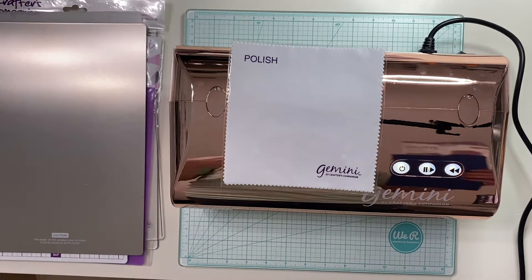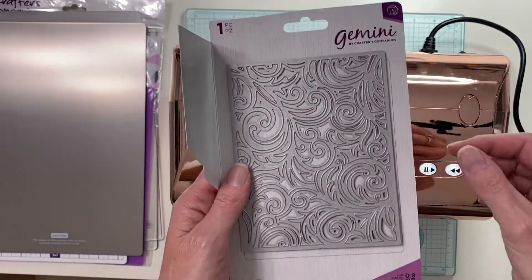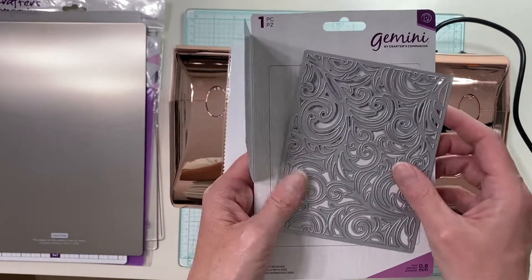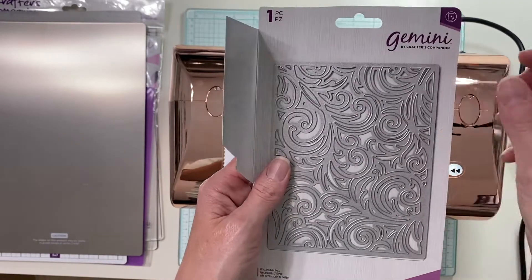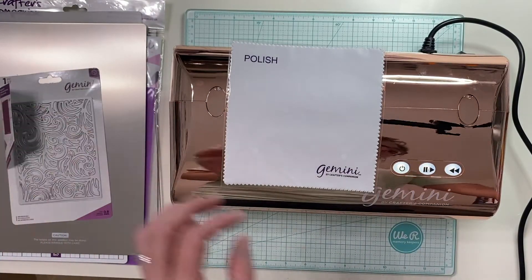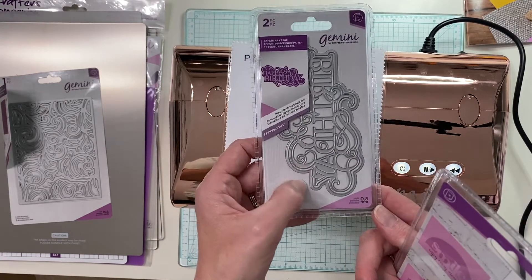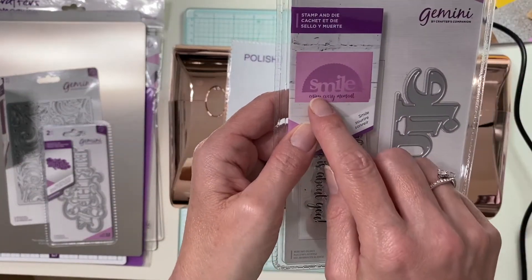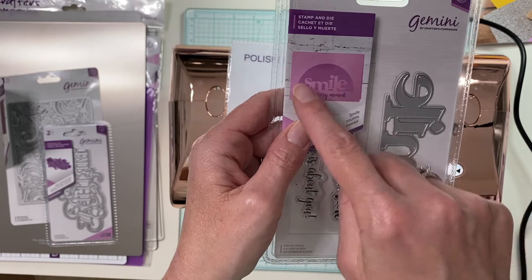This was in a bundle and I'm really interested to see how this intricate die cuts on the Gemini versus the Big Shot. I'm going to do just one simple test on this video but I will be making a more in-depth comparison video later. The bundle also came with a happy birthday two-piece die-cut, 'smile,' and 'enjoy every moment.' I love that the M and the L don't cut straight through, so the smile is not its own separate piece — it can actually be cut out of your card, which I think is pretty cool.